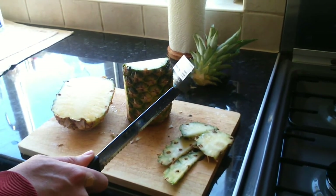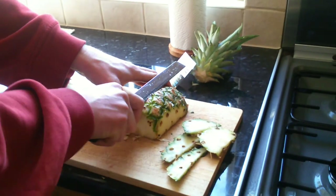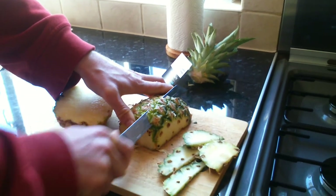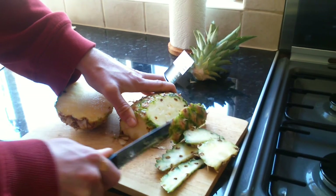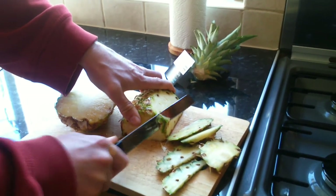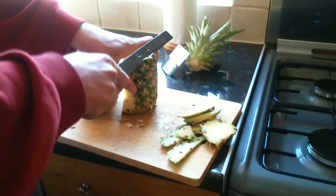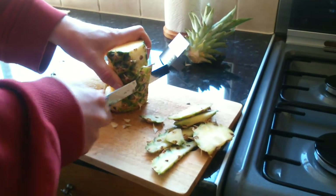More importantly, the vitamin C has been shown to stop free radicals forming, which is obviously one of the major causes of cancer. So it's rich in antioxidants. It also helps lower blood pressure, so for those people that suffer from blood pressure...